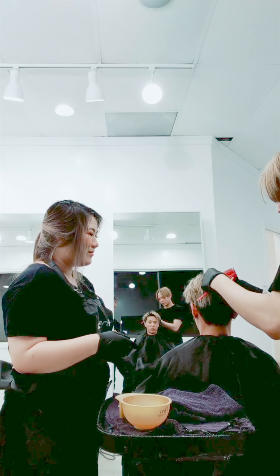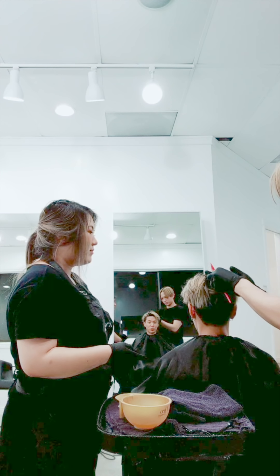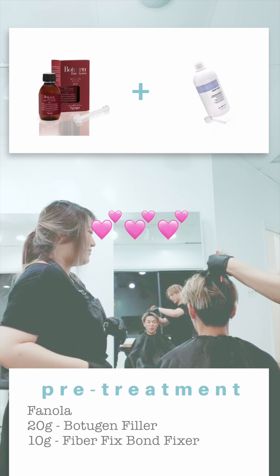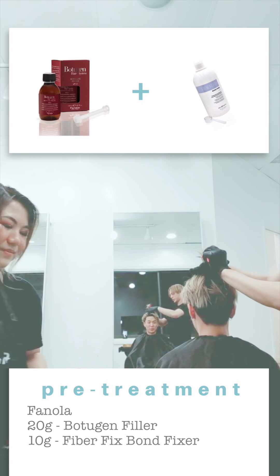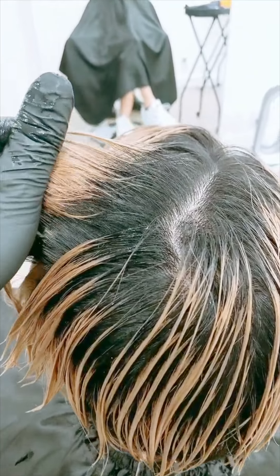We got his hair really light last time when we did his hair for Coachella, but this has been a few months, so we're gonna try our best. We are going to first start out with a pre-treatment. I'm using Botrygen with FiberFix. These will both make the hair stronger so it won't break. I'm gonna apply it all over and then move on to the next.